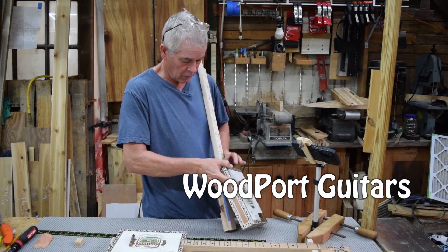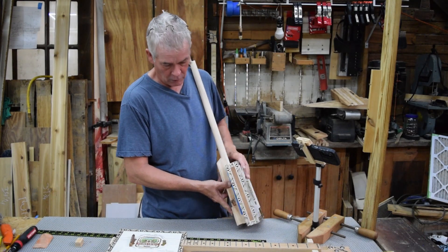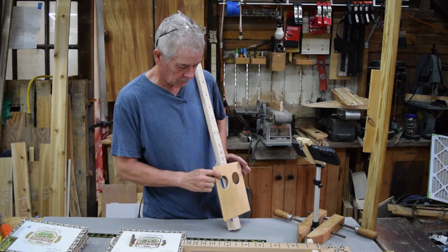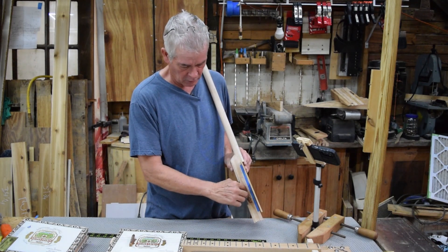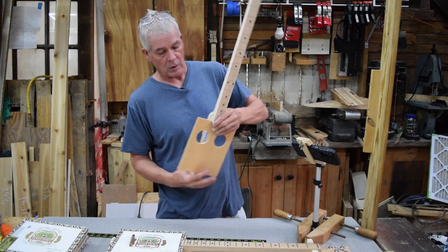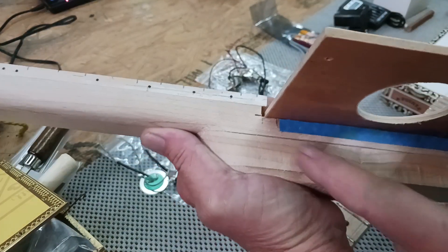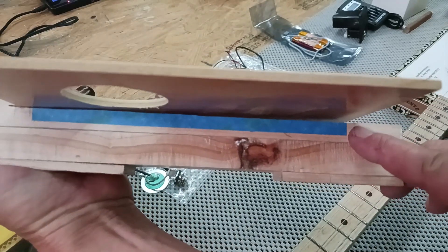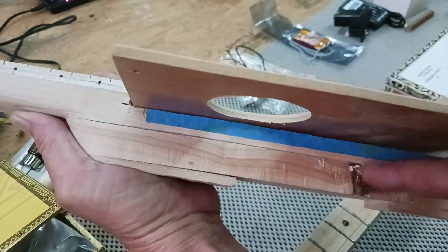When building your own cigar box guitar and it's just going to be acoustic, you want the top to vibrate as much as possible. Where this blue tape is, is where you would be taking out wood. You leave a little bit here for support and some in the very back for support, and you would take all this out so that the top can vibrate freely.